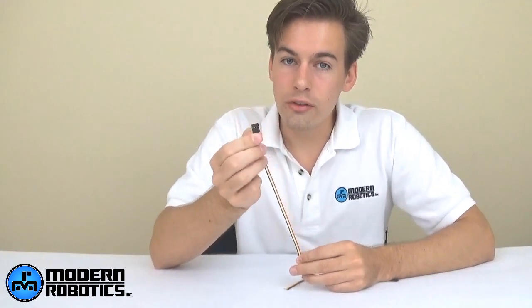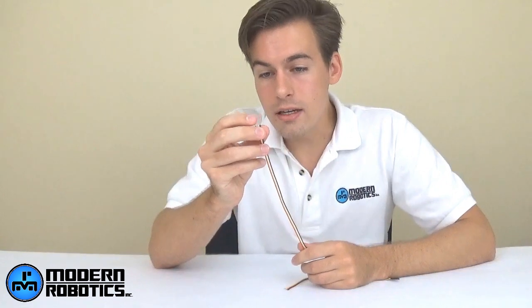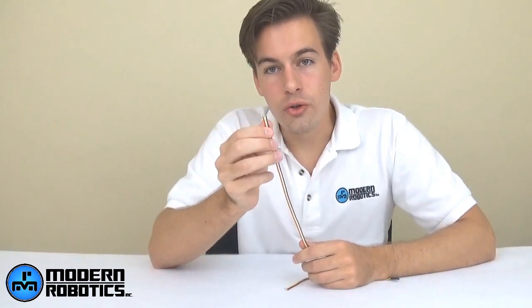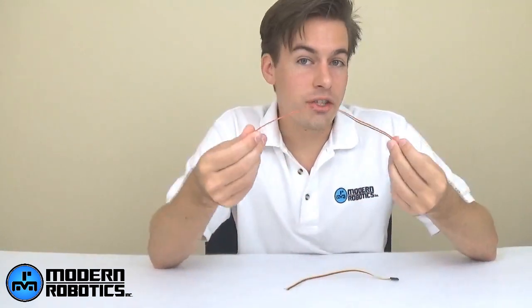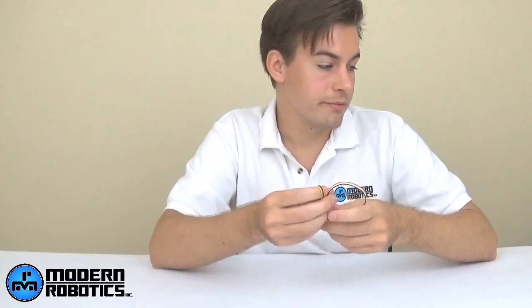If you want to use a sensor we don't carry, that's fine — we have you covered as well. Since it's all standard 5-volt I2C, digital, or analog, you can use our sensor pigtail. It has the connector to go into the Core Device Interface or Spartan Controller, and on the other end you have raw tinned wire that you can solder onto whatever sensor you want to attach. It comes in the same color configuration as all other sensors, so you know which cable goes to which connection.